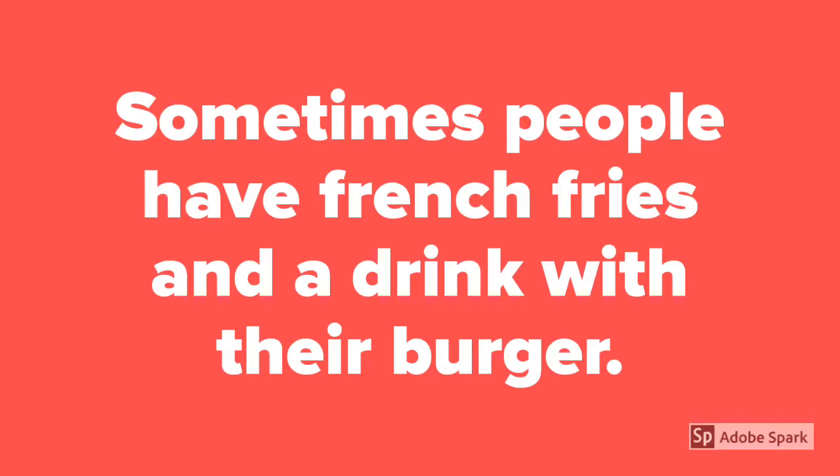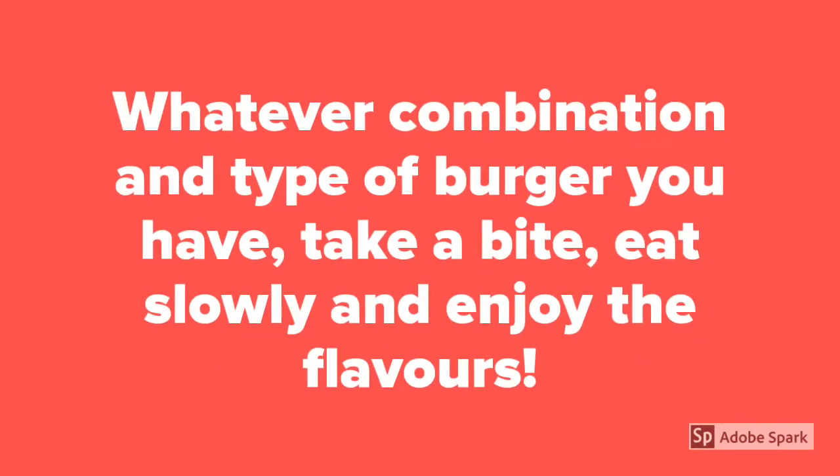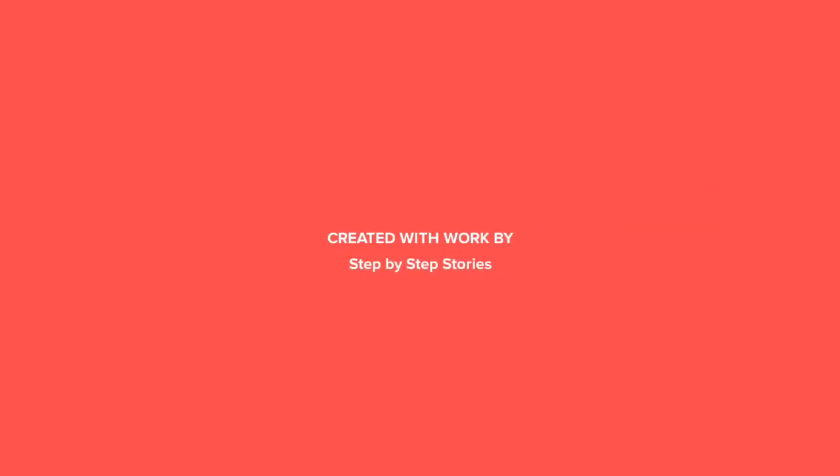Sometimes people have french fries and a drink with their burger. Whatever combination and type of burger you have, take a bite, eat slowly and enjoy the flavours.